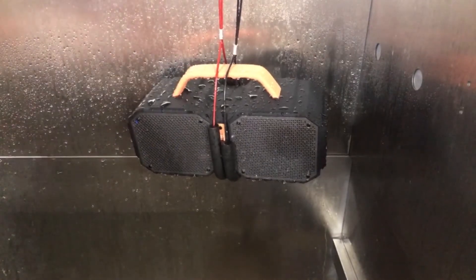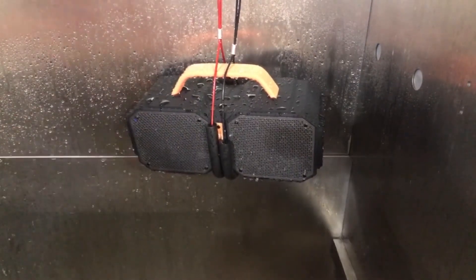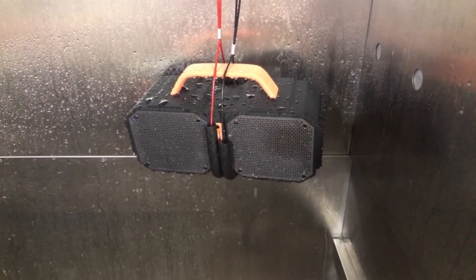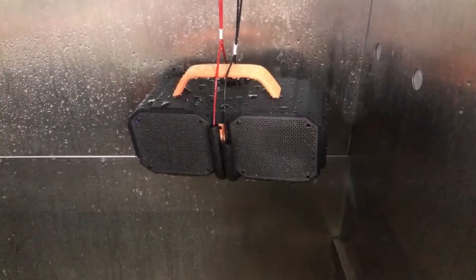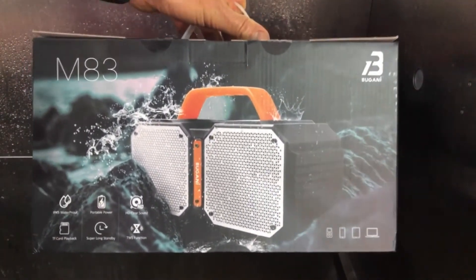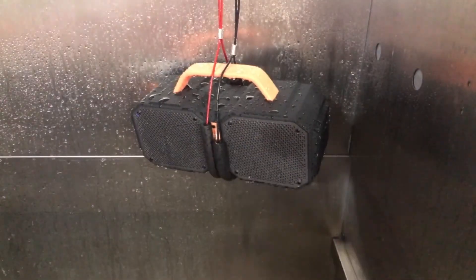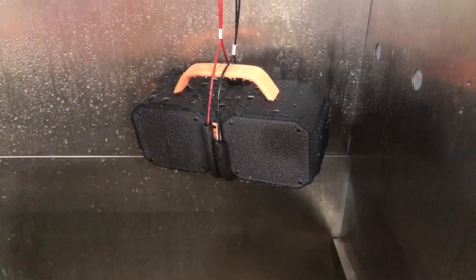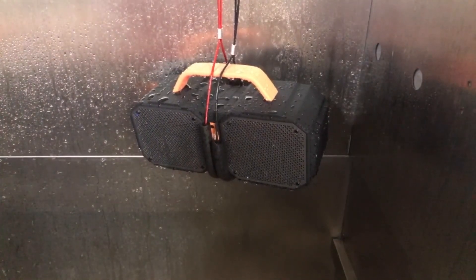It also has a great portable power function to charge your phones, and 24 hours of continuous playback on a fully charged battery, which is many many hours of music. So check out the Bugani M83 if you're looking for a nice summer boombox-style Bluetooth speaker that you can just take anywhere. Thanks!